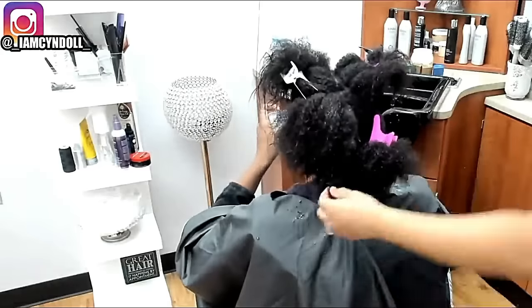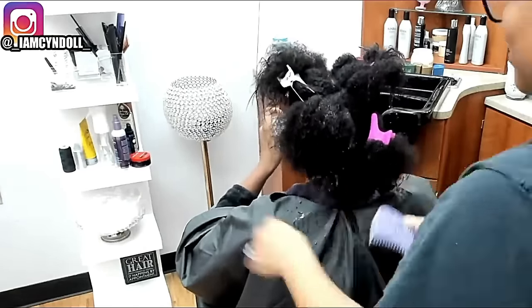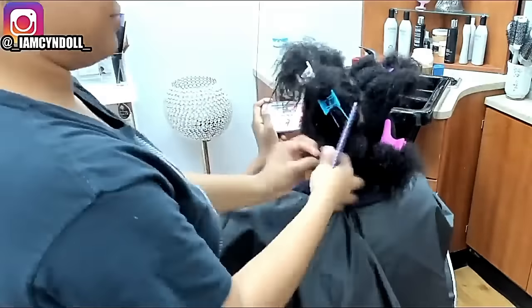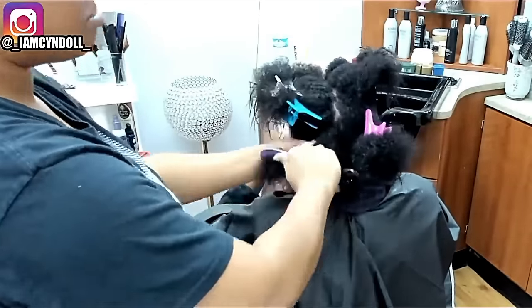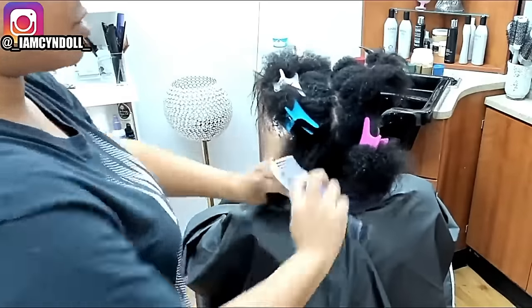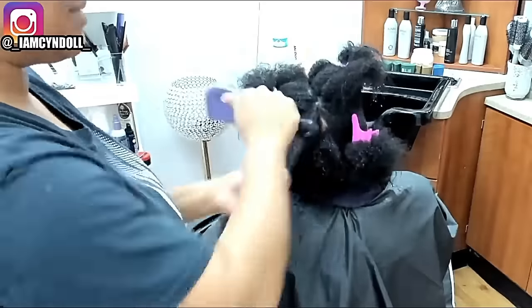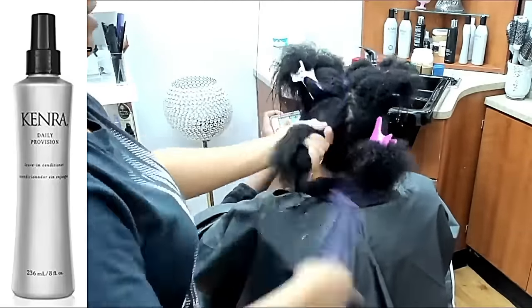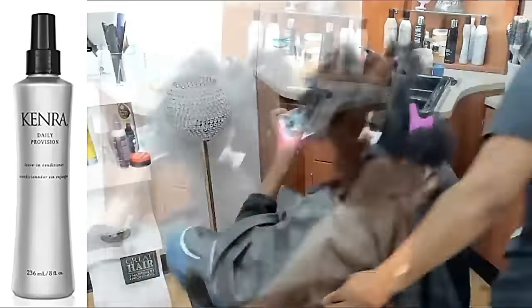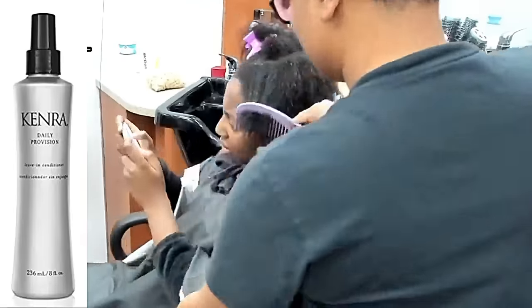I know a lot of people are not going to want to hear this, but the way her hair was at the beginning of this video should never happen. Your hair should never get matted and tangled like that. If you have proper patterns and proper routines that allow you to set the bonds in your hair, then your hair never gets matted and tangled again. This is the leave-in conditioner that I recommend.